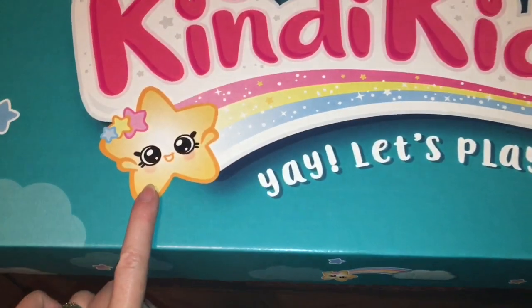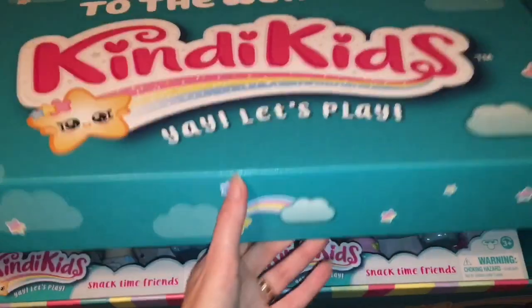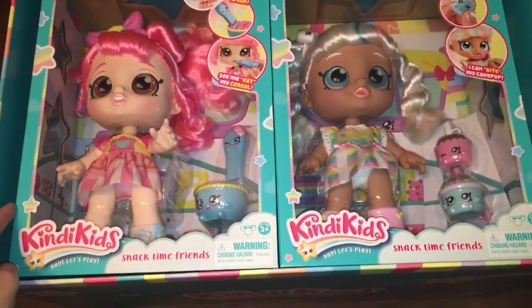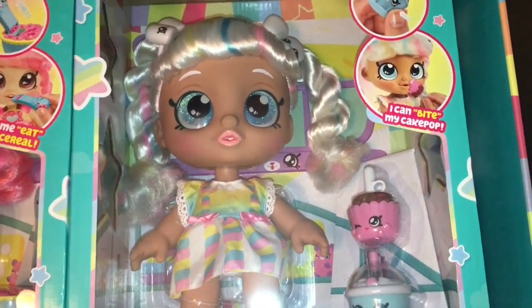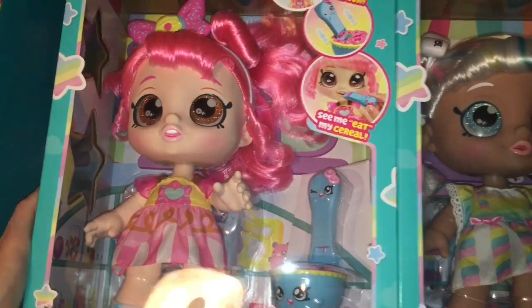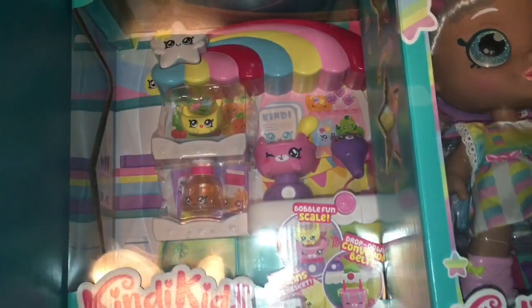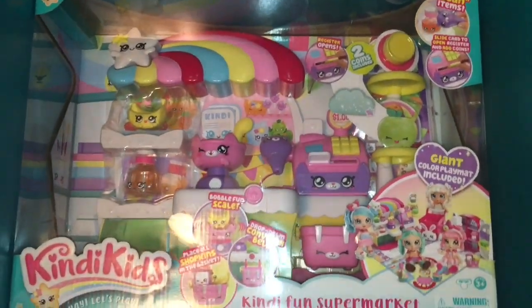Look at how cute the little star design is — it says 'Welcome to the World of Kindy Kids, yay let's play.' Taking the top off, we have two dollies: Donutina and the gorgeous Marshmallow. They come with larger Shopkins friends, and there's also something underneath — the Kindy Fun Supermarket!